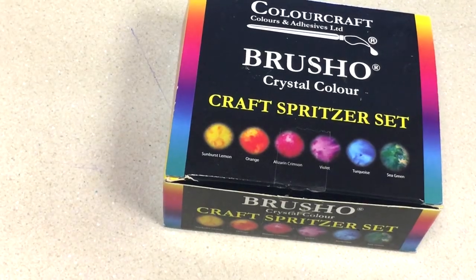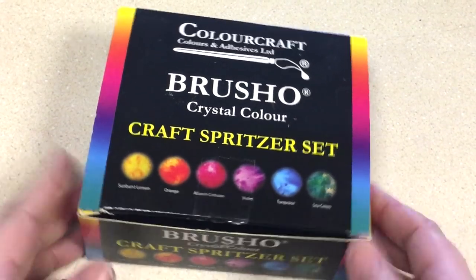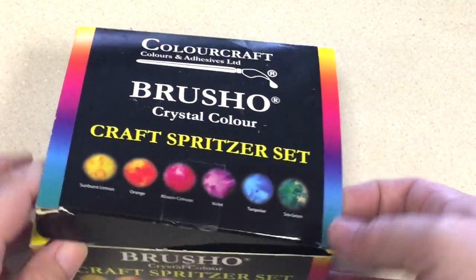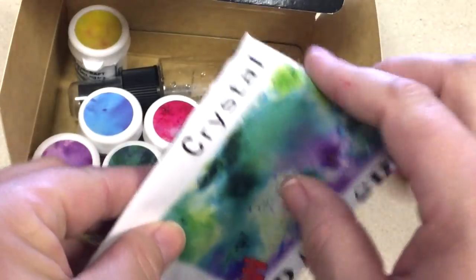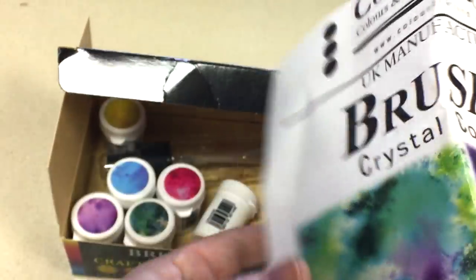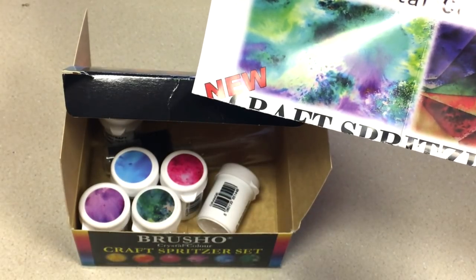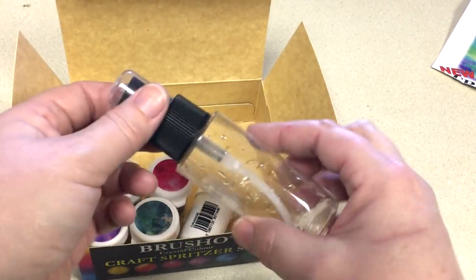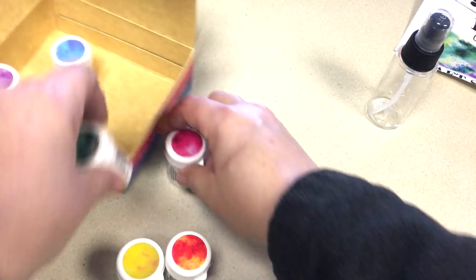Some of you have been talking about Brusho and I wanted to show you what it is. It's a little spritzer set that it comes in — it comes in this little kit. Let's open it up so you can see it. There's a little paperwork in there that tells you how it's supposed to be used. It comes with a little water bottle, a spritzer, and then you've got these colors with it.